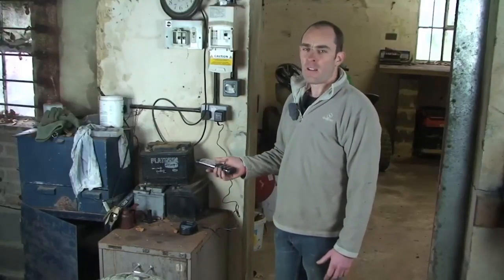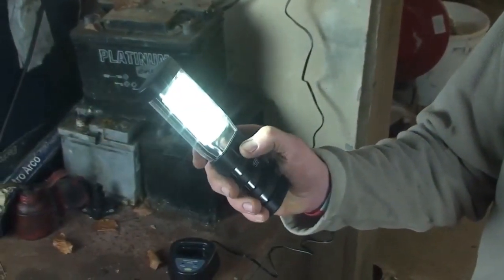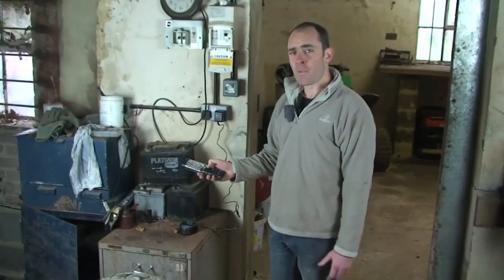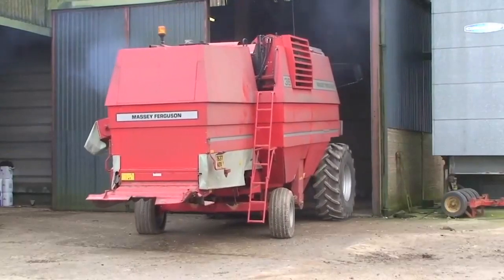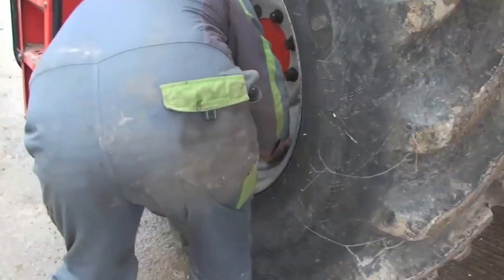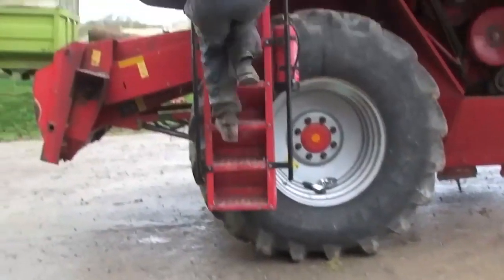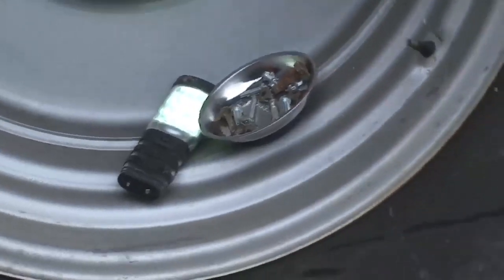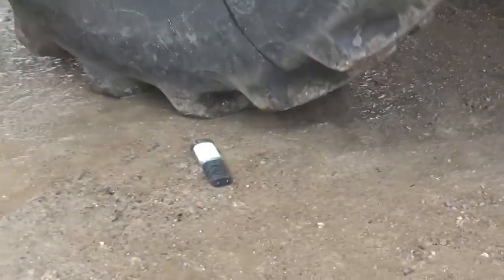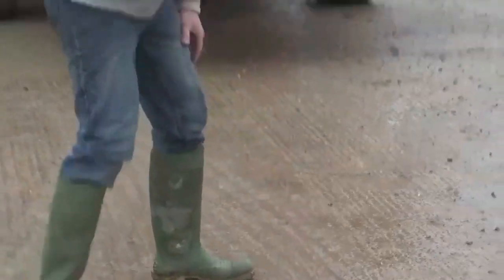LED inspection lamps aren't an unusual thing in workshops nowadays, but this one from Ring is claimed to be virtually indestructible. We're going to go and find out how unbreakable it really is. And it still works — it's quite impressive, really.